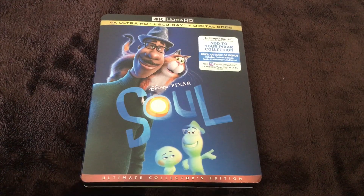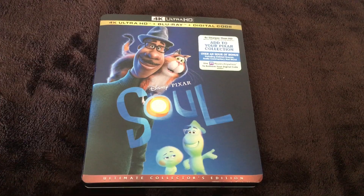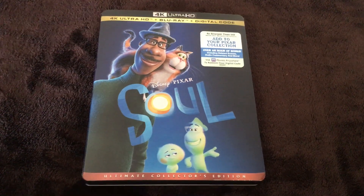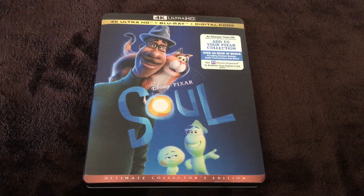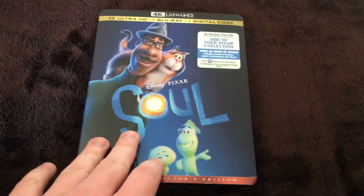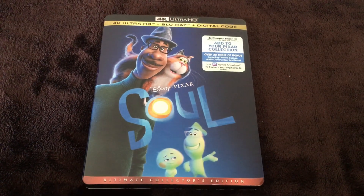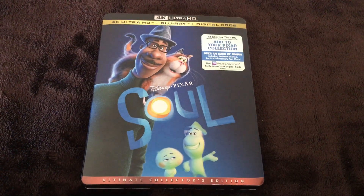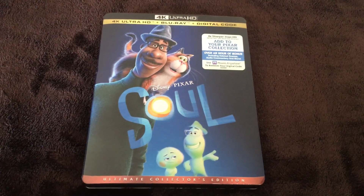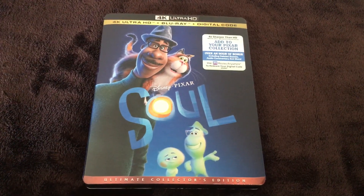That's gonna be it for this unboxing of Pixar's Soul on 4K Ultra HD, and yeah it'll look nice on my shelf with my other 4K movies — that would be Toy Story 4 and the Sonic the Hedgehog movie. Unfortunately I don't know if they'll ever fix the 4K release of Onward, but maybe when Pixar's Luca comes out eventually. I doubt I might see that movie, but hopefully it'll look nice as well.